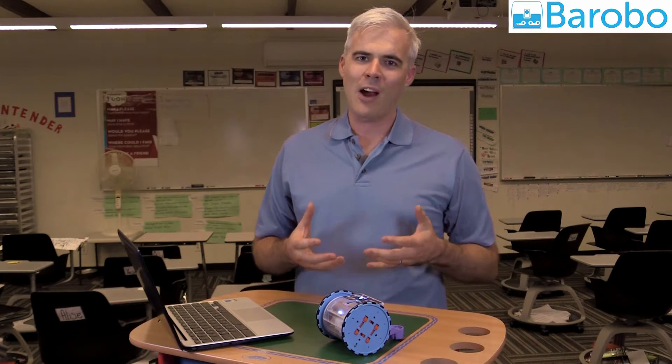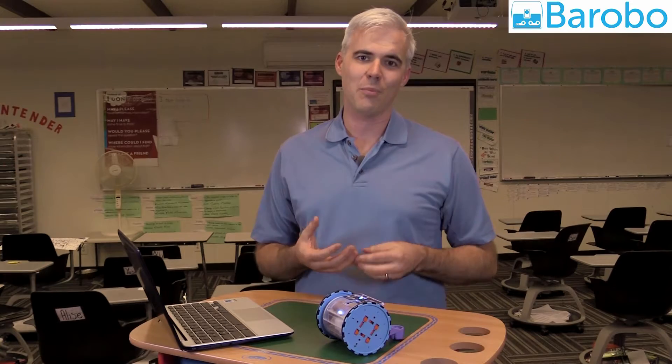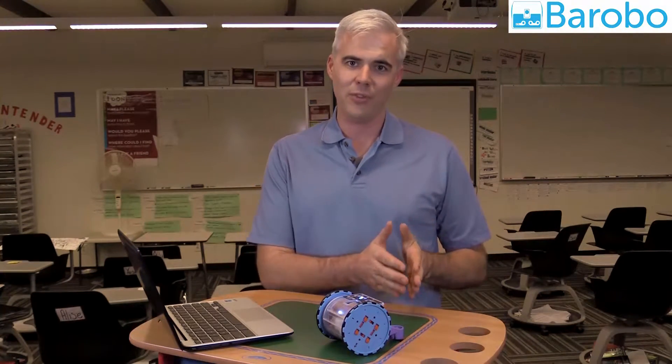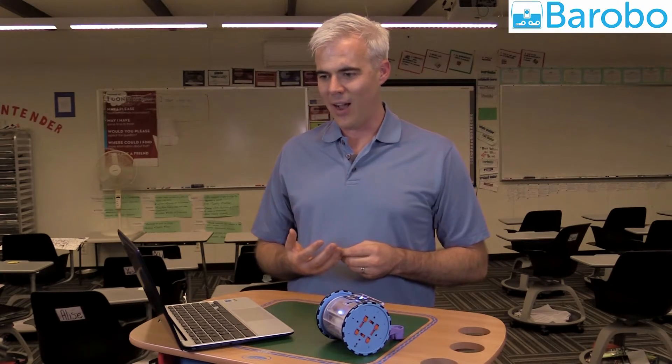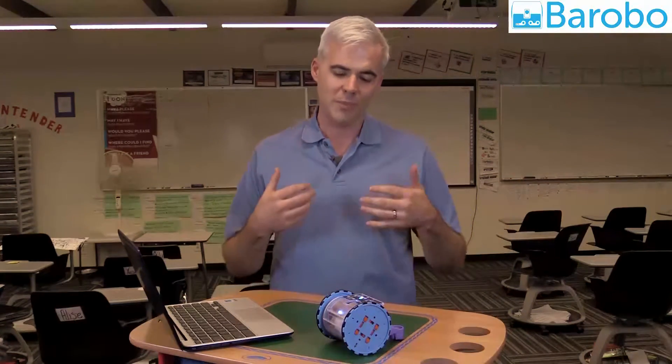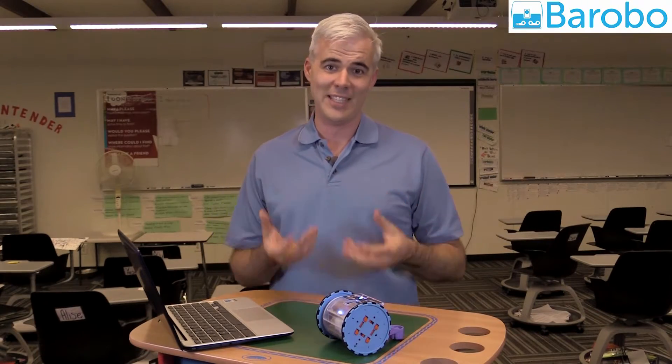You can see just how powerful it is to have a fully featured programming environment in the browser without having to install software, drivers, or even an extension. The LinkBot Hub is self-sufficient, self-updating, and requires little to no IT support, which means the teacher can focus on teaching and not technical support.